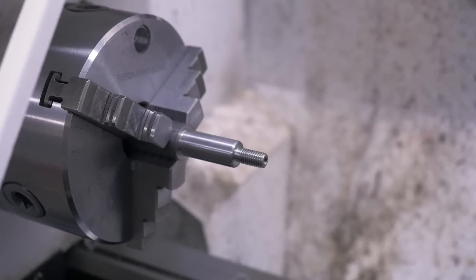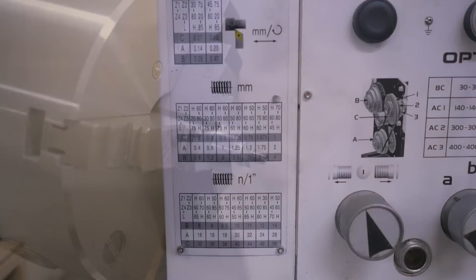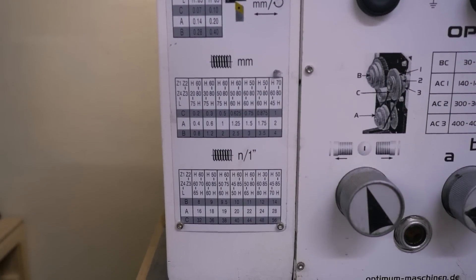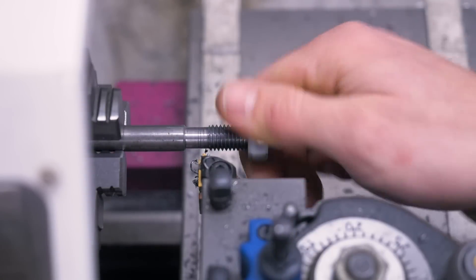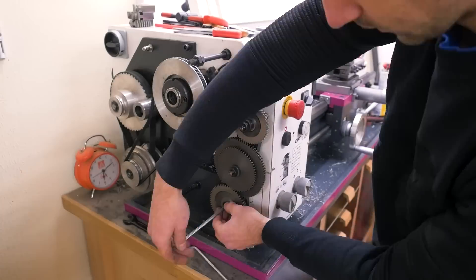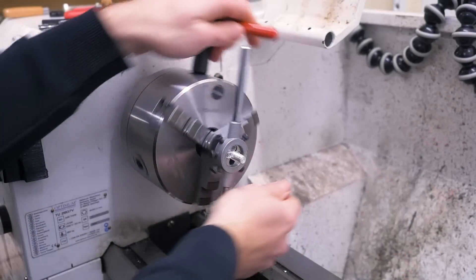Cutting threads is a common operation on a lathe, whether it's a feature on a part or used for fixturing. Basically any lathe with a lead screw can single point turn every common thread size, but changing the gears to achieve the desired thread pitch takes time. So a much quicker way for standard sizes is using a threading die.